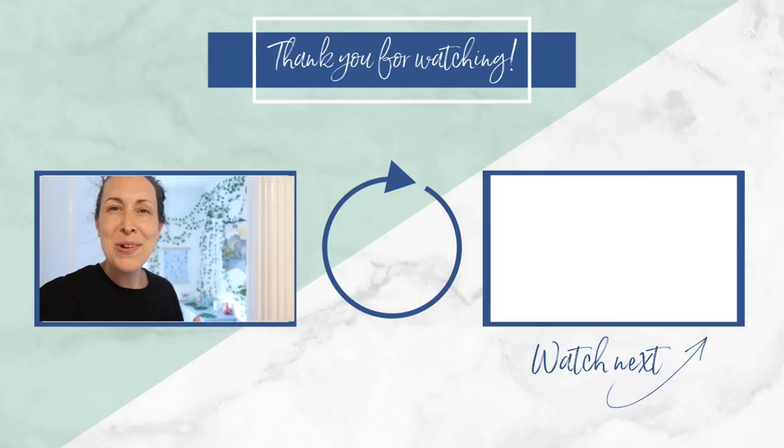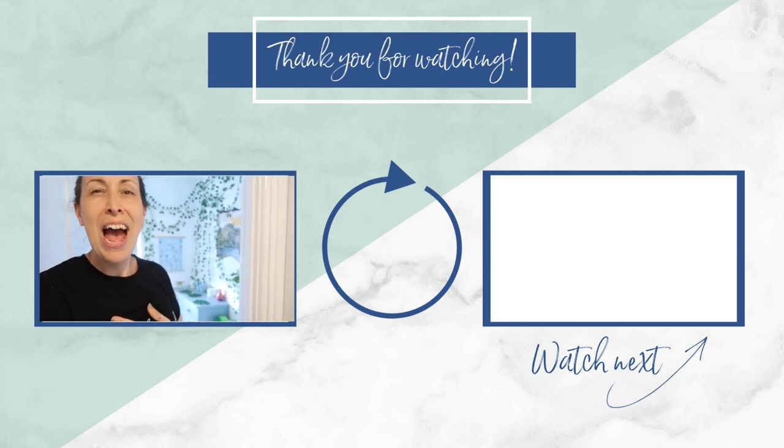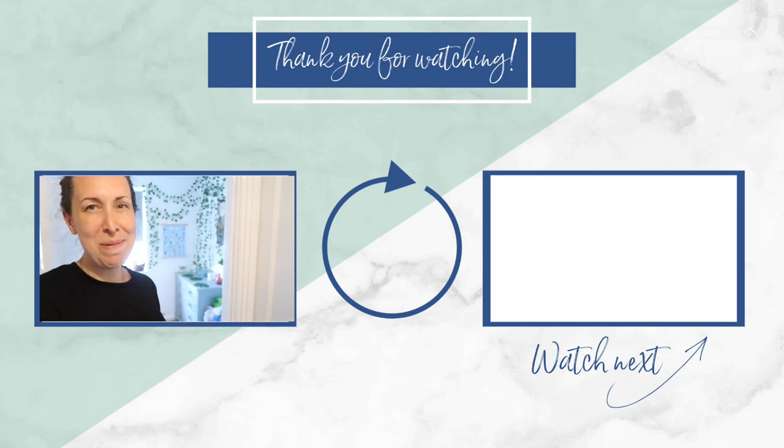Anyway, I'm gonna go now. I hope you enjoyed it. I hope you'll subscribe if you want to see more from me. I'll be back next week with another upload. Bye!